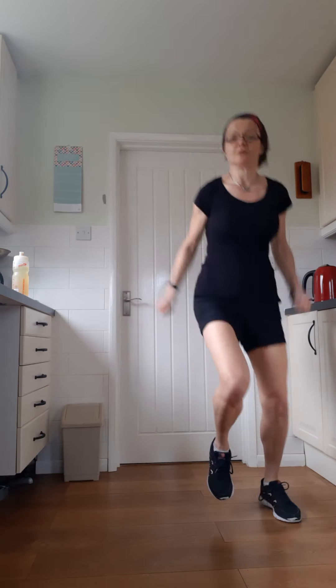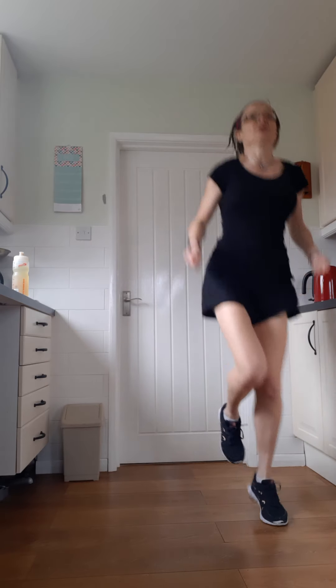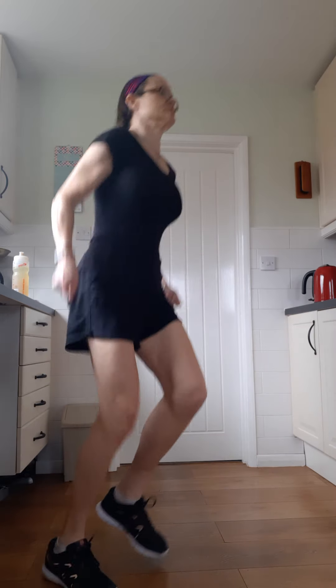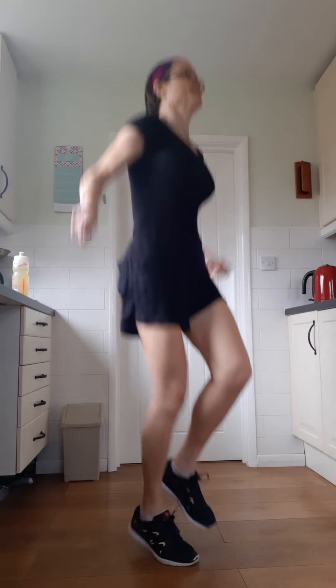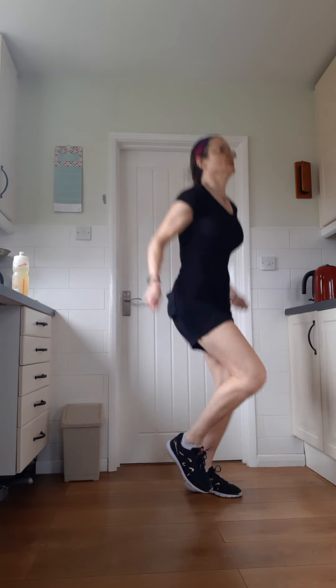That's the skipping rope movement with your arms — your hands are in fists, your arms quite tense. Keep that chest up, shoulders back and down — always try and remember that. 20 seconds left. 10.